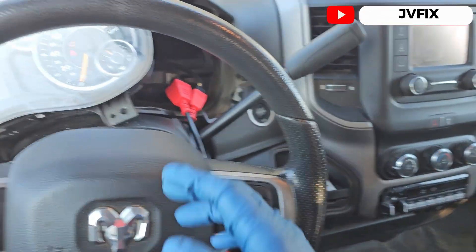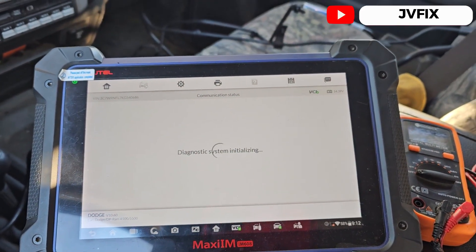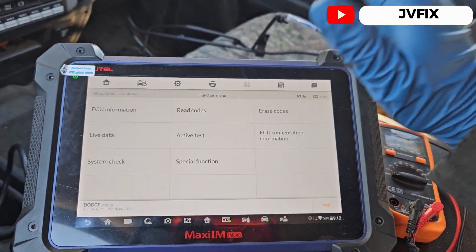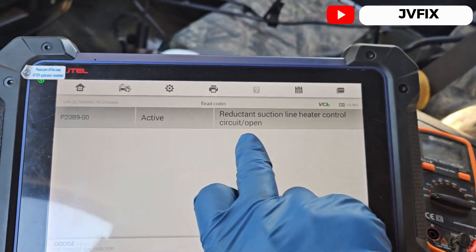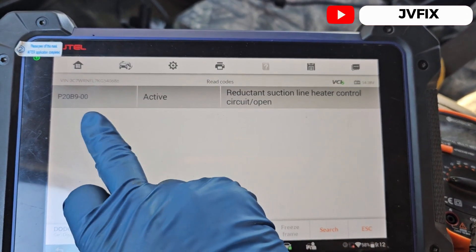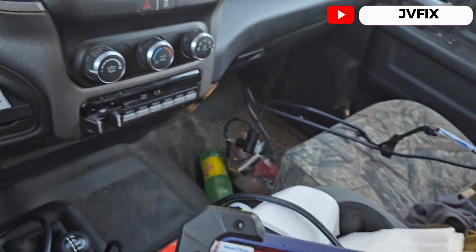You have to take out the cluster, but once you have your repairs done you can put everything back together. The video today is about this code right here — we have reductant suction line heater control circuit open.